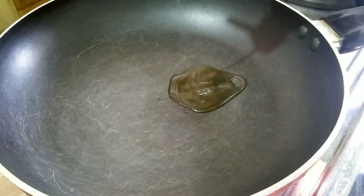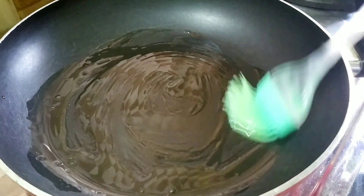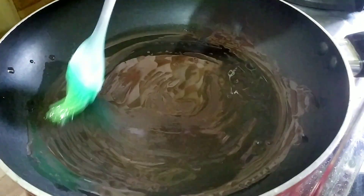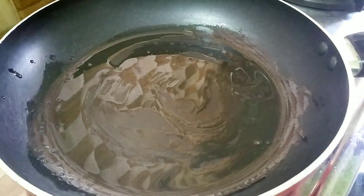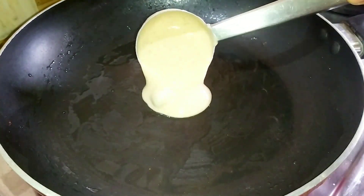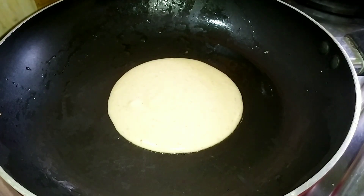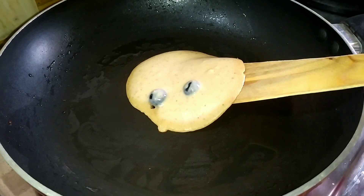Put a pan on the stove. Add 1 tablespoon of oil and brush it. Add 1 teaspoon of batter and put it on medium flame. Let's put it in here.